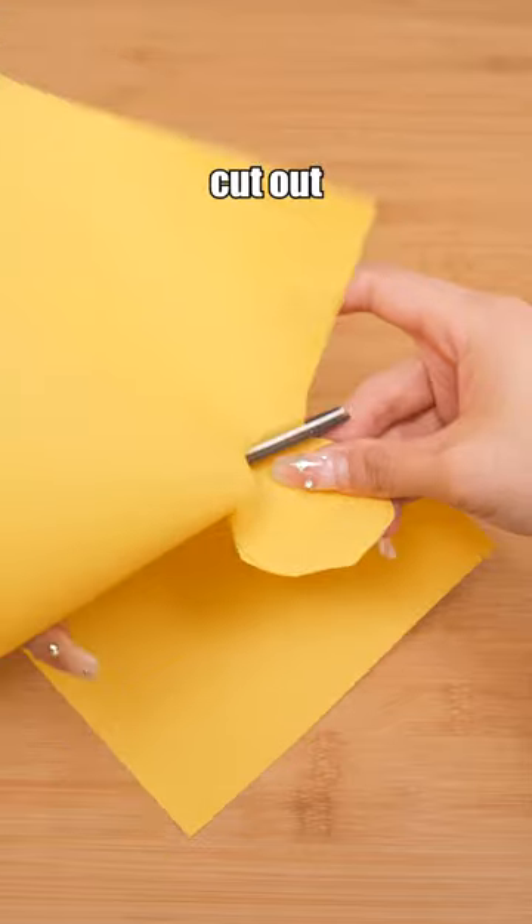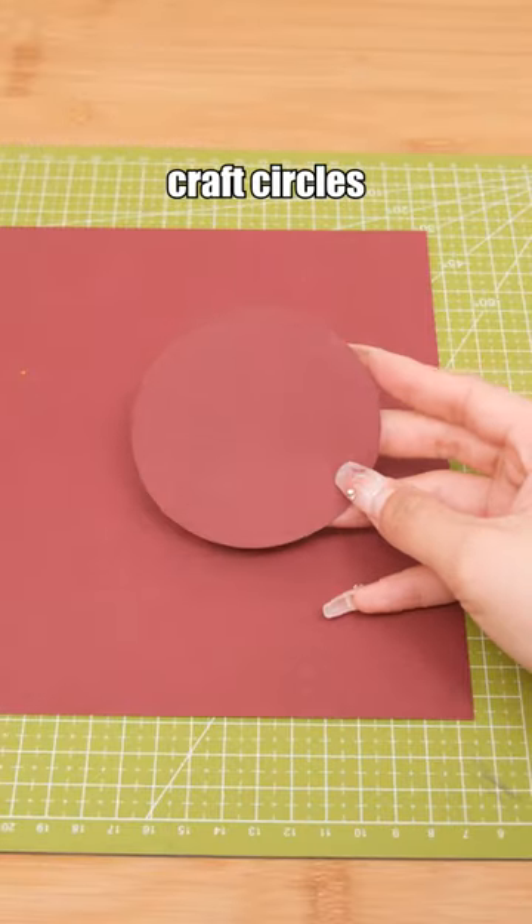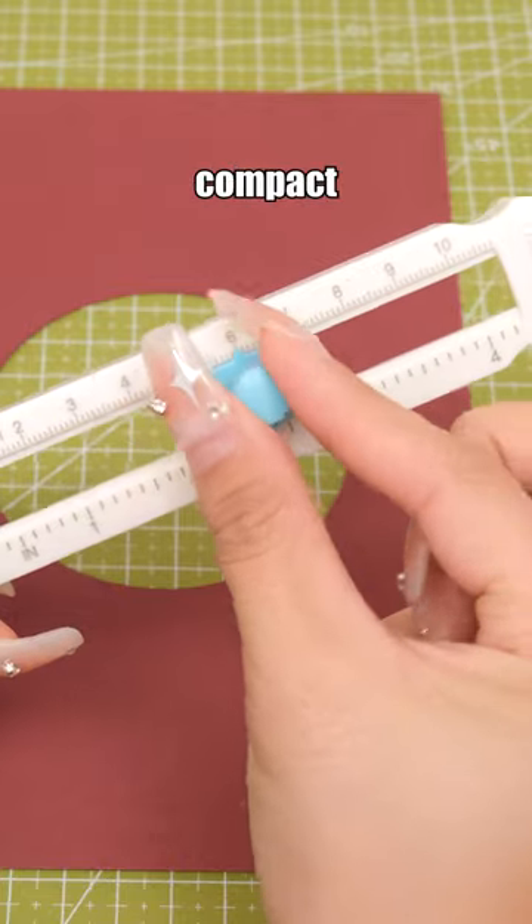Mini circle cutter — how to quickly cut out perfect circles. You definitely can't miss this. In a mere second, you can craft circles of your desired size. Its compact design makes it easy to carry. Shop now.